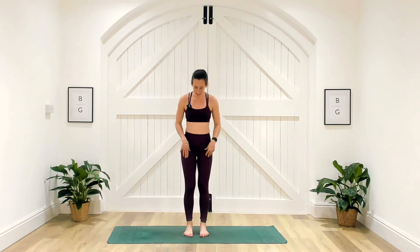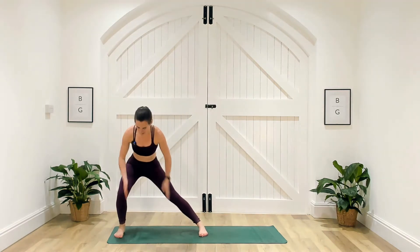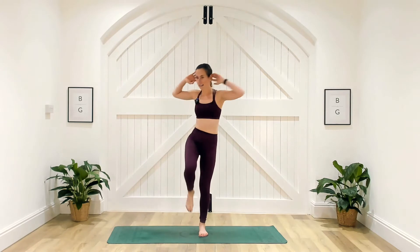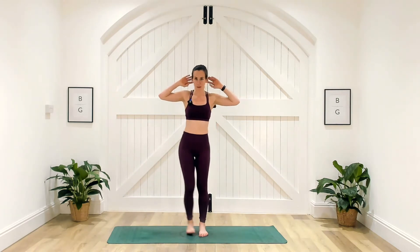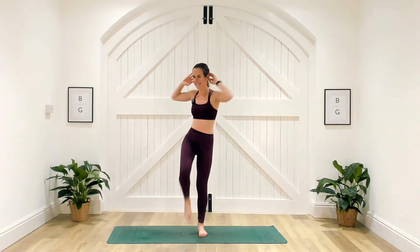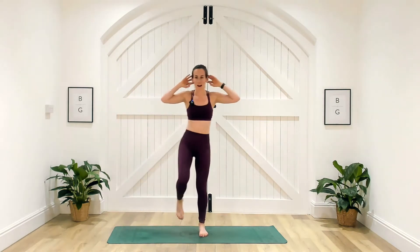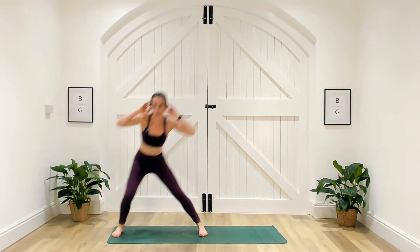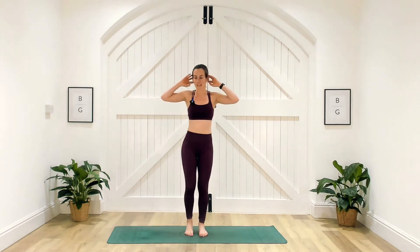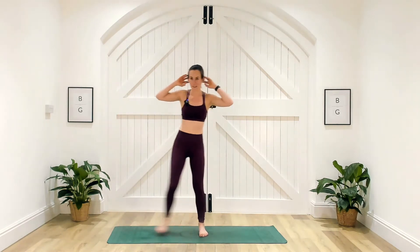Shake those arms out. We're going to take it into a side lunge. Standing in the middle of the mat, your right leg goes out to the side, both toes face forward. Come all the way up, arms overhead, and add a little twist. Step that foot down, come out to the side, up and twist. So it's going to challenge that core. We're going to spend 20 seconds on one side and 20 seconds on the other side.